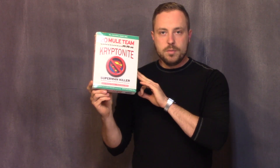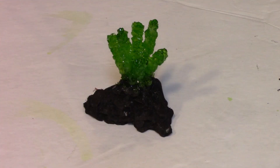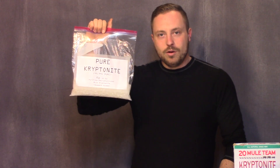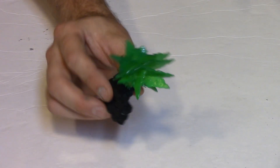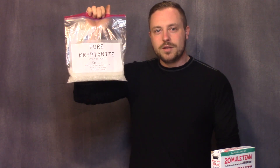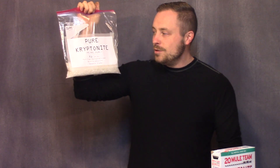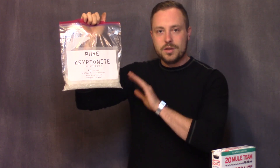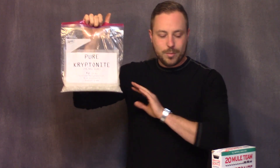If you use 20 Mule Team Kryptonite, it will probably end up growing crystals that look somewhat like this. Typically when you grow crystals, you mix something into a solution and then as it evaporates or cools, it forms crystals. With the pure weapons grade Kryptonite, you don't actually mix it with water — all you do is warm it up at 120 degrees Fahrenheit, this melts, and as it cools it will form crystals. We'll talk about that more later.